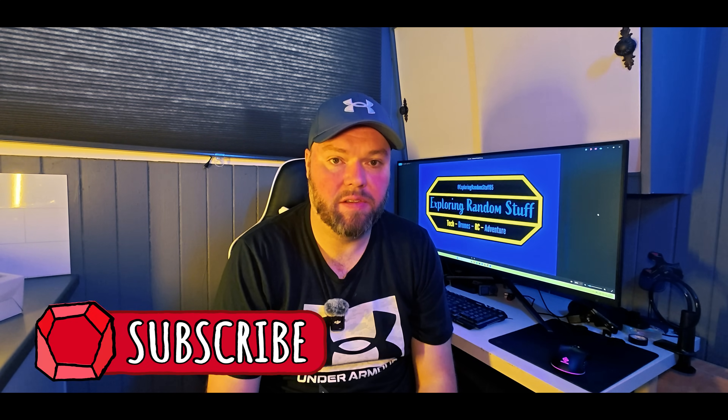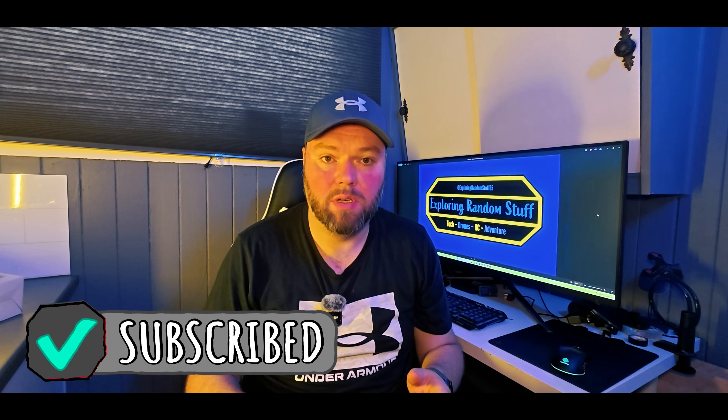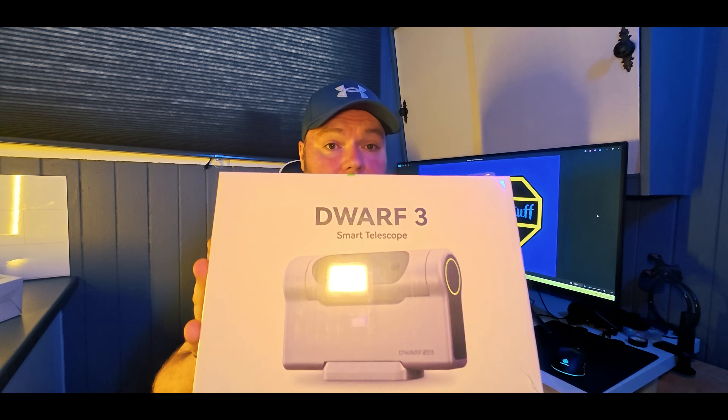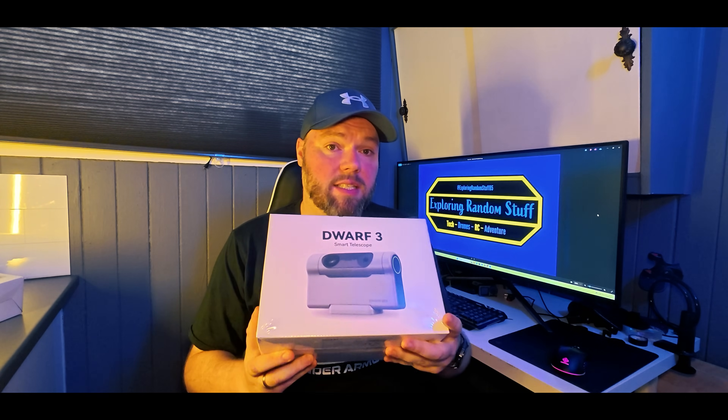Welcome back to the channel guys! Today I have something awesome to show you and unbox. We're gonna take a look at the Drawlab Stellar 3 smart telescope. Drawlab sent this to me to review and do an unboxing. I'm gonna test this through the winter time because it's getting darker here in Norway. You can see the Milky Way, the moon, the Sun, the Lagoon Nebula — you have time-lapse, and you can actually follow airplanes in the sky.